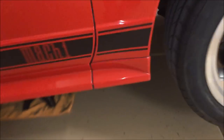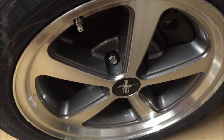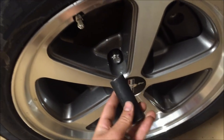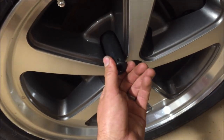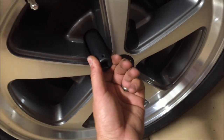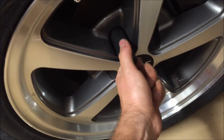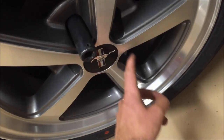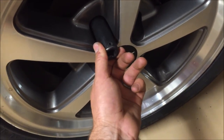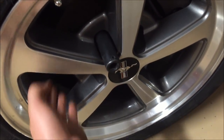While the car is still on the ground, go ahead and take your socket — in this case it's a 19 millimeter, but these are aftermarket studs or at least nuts — and break all of these loose just a half or a full rotation so they're loose. When you lift the car off the ground the wheel won't spin.